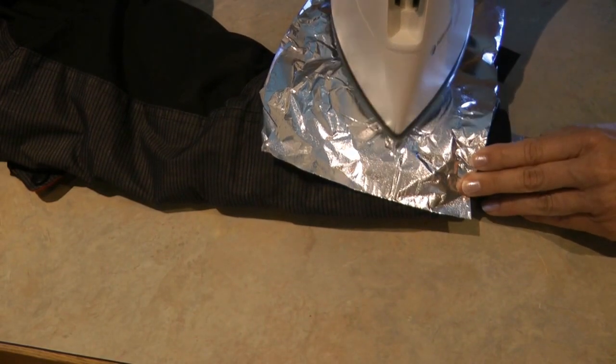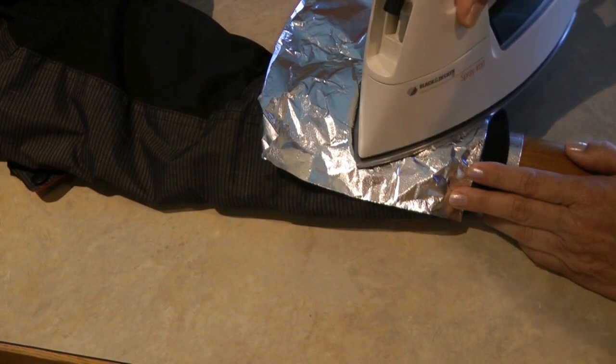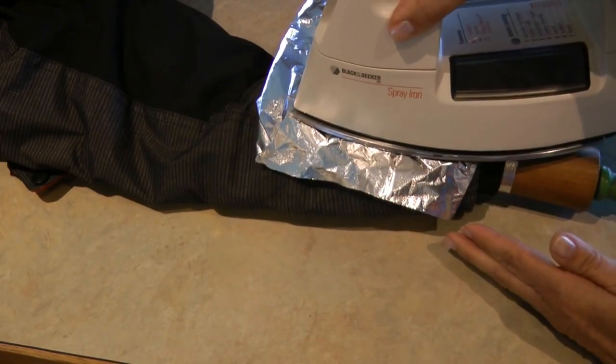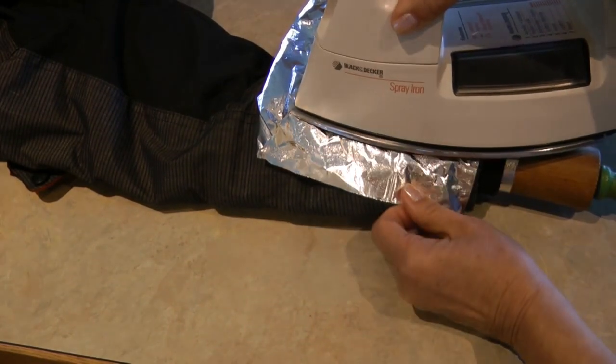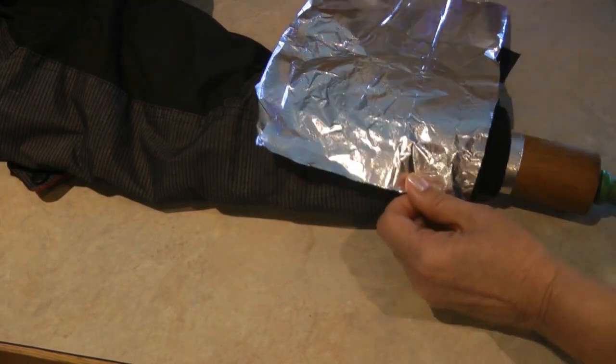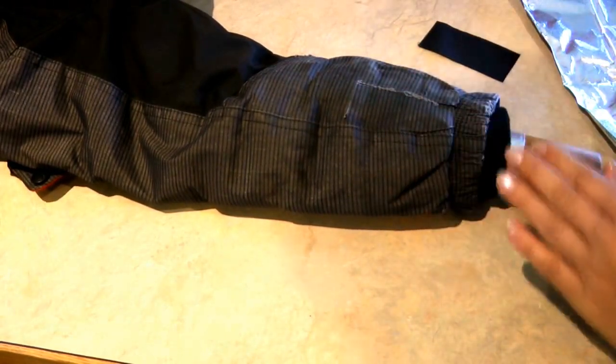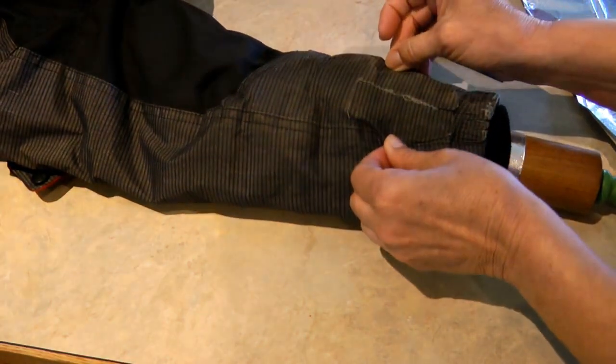Hold your iron against the fabric for 30 seconds and then remove it. Now allow it to cool — don't mess with it at all. If it seems to be loose, take your iron and run it around the little edges to make sure all of it is securely fastened. And there you go — how simple is that! My grandson's jacket is fixed and he's ready to play again in the outdoors.